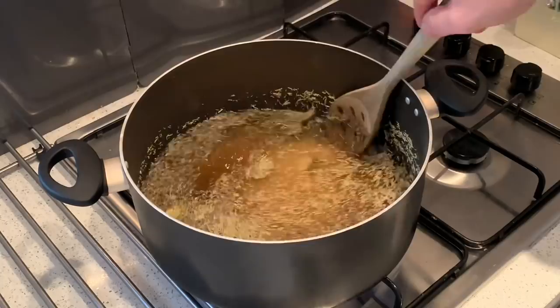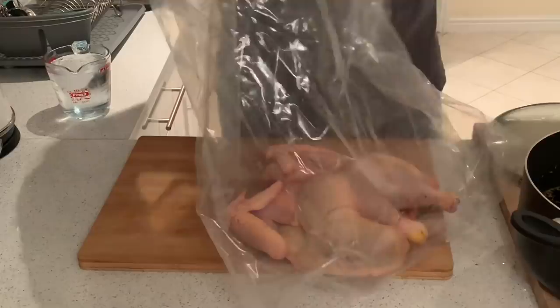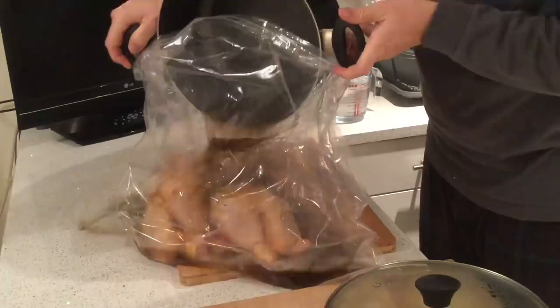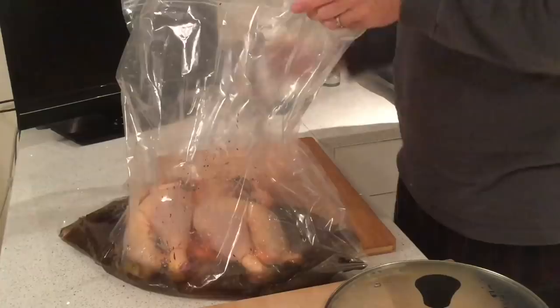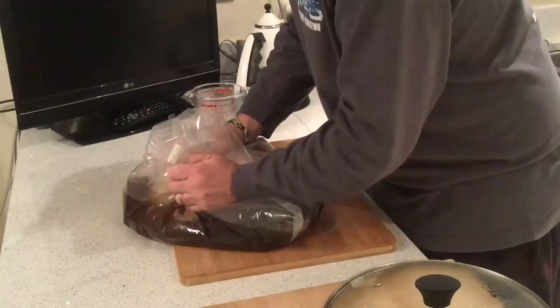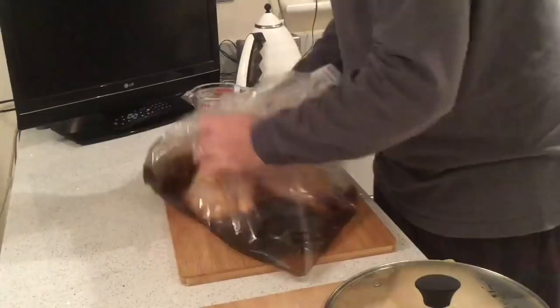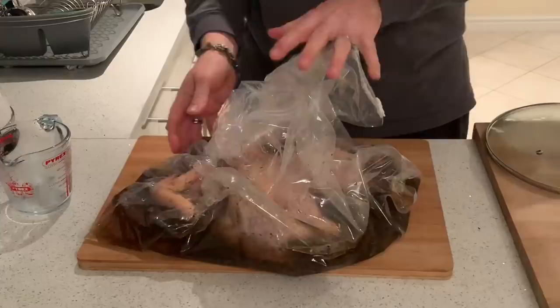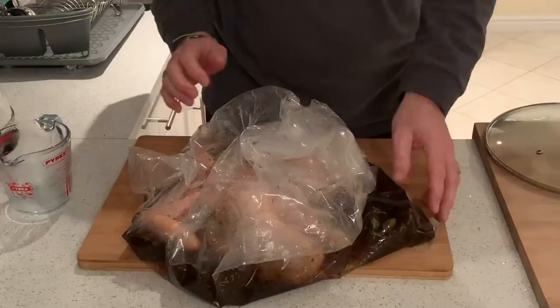Our brine has cooled off. I'm going to pour it into the bag with the chicken, along with some ice water just to keep it nice and cool. I'll move this around from time to time to make sure all of the bird gets a nice coverage of the brine. It's just going to sit overnight — we'll see you in the morning and get the barbecue fired up.